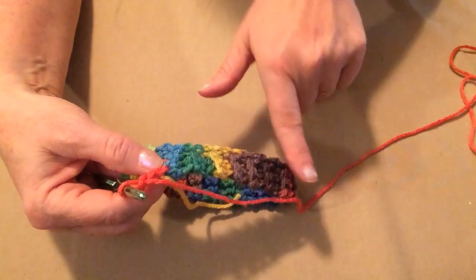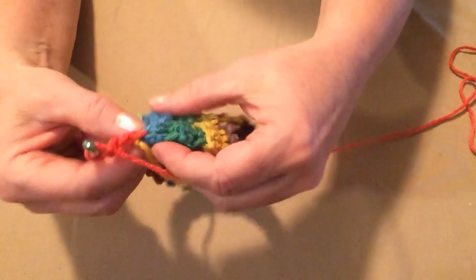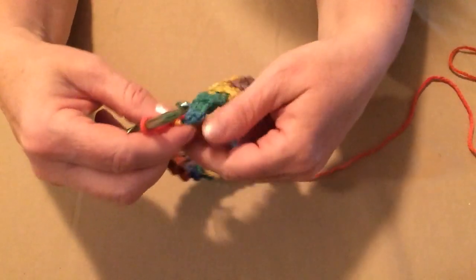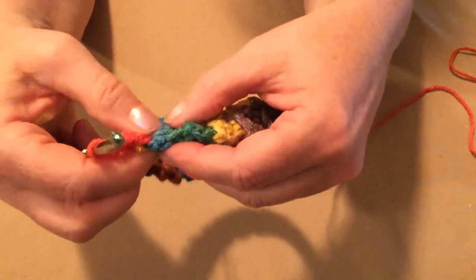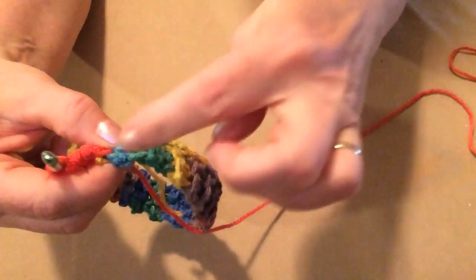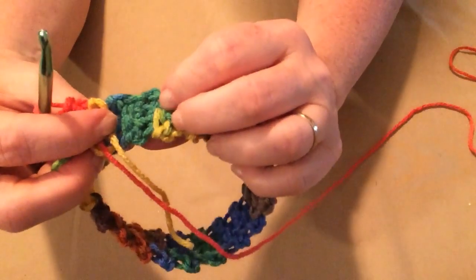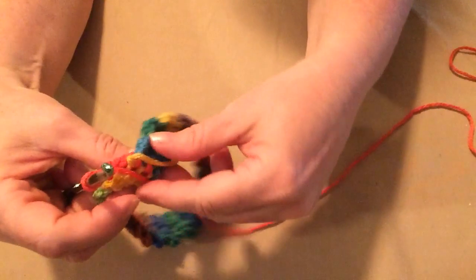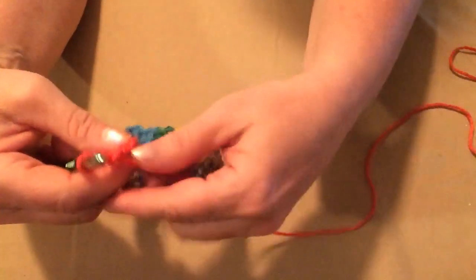Let's chain one, two — because we're going to be stitching one half double crochet in each of the tops of the rows around. Now this part can be a little confusing, so make sure you understand: you need to stitch one half double crochet in each stitch around the top of the band. You're going to have bumps on both sides, so make sure you put a stitch in the top of each one.